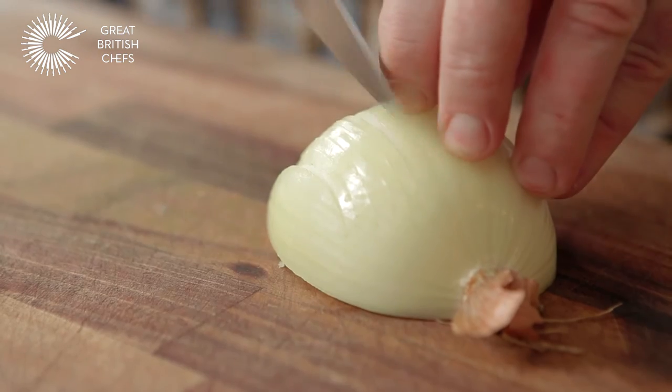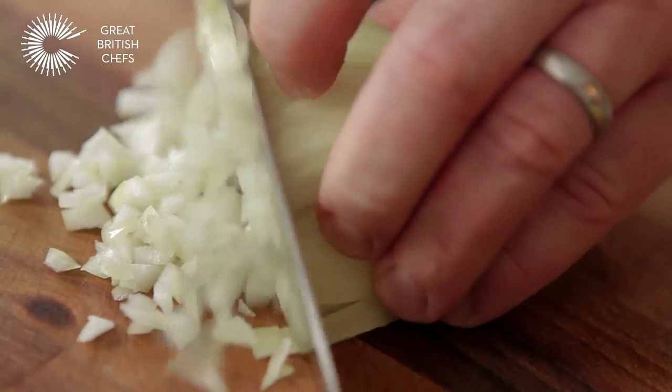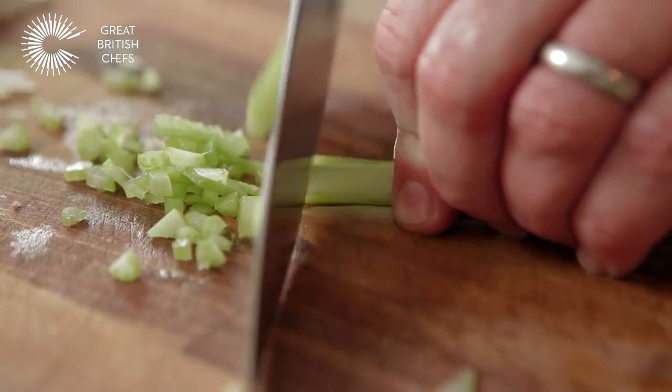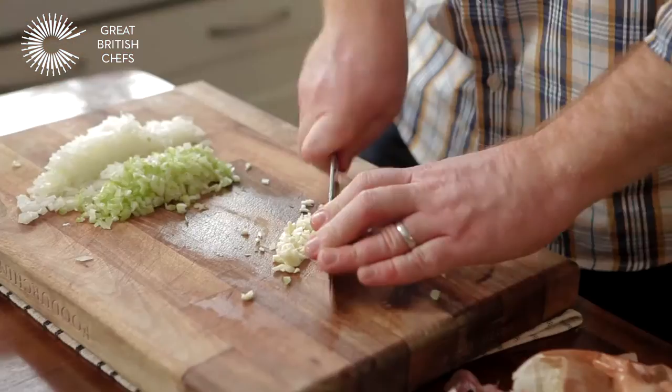I'm going to start off by chopping up some vegetables — our onion nice and thin. I'm going to slice my celery lengthways and then just straight across. And now we just need a couple of cloves of garlic. Once you've got your garlic, your celery and your onion chopped up, it's ready to go into the pan with just a splash of olive oil.